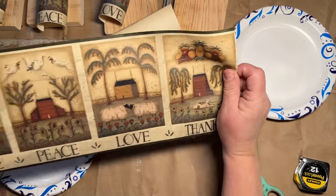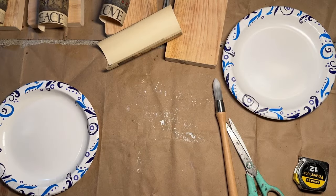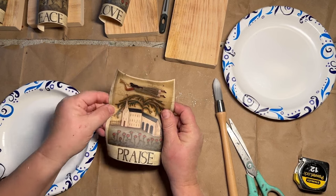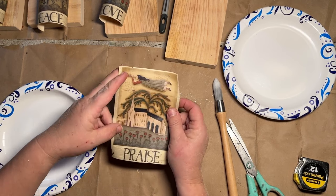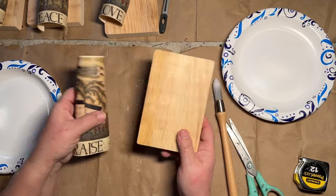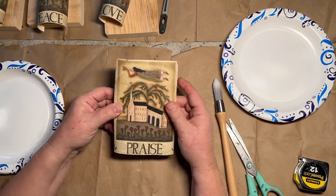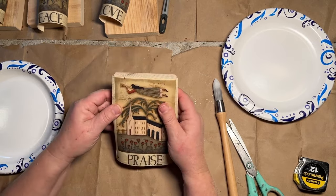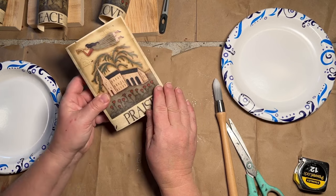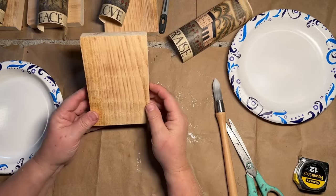So instead of using the whole piece, what I did was measure each individual section — lengthwise and widthwise — to find out how long and how wide I needed to make some little pieces of wood so that I can attach these on there and just make little signs for displays. Little primitive signs. I thought they would be really cute. I made them a little bit smaller because I think I'm going to maybe distress a little bit around the edges, maybe rip it.